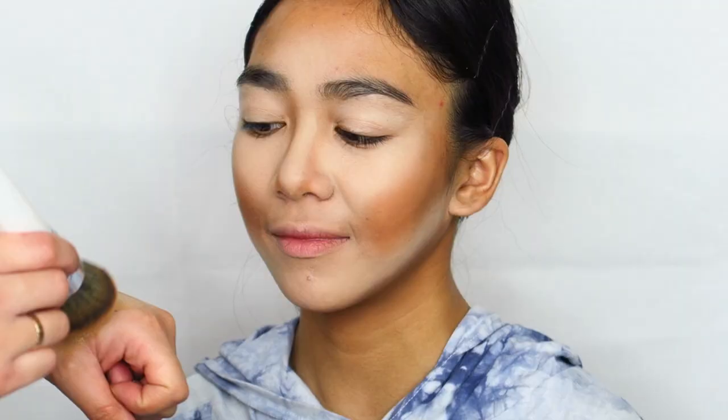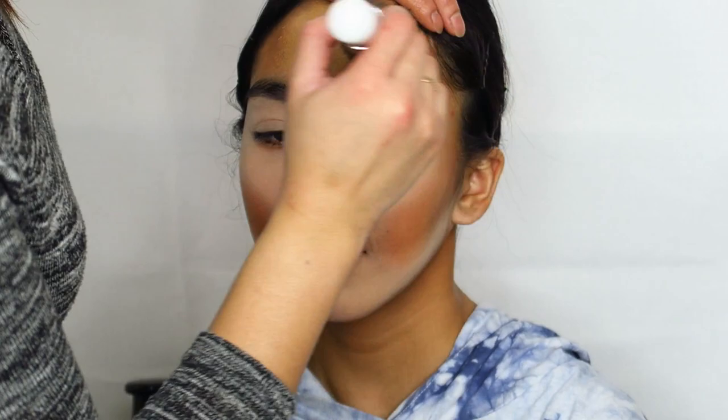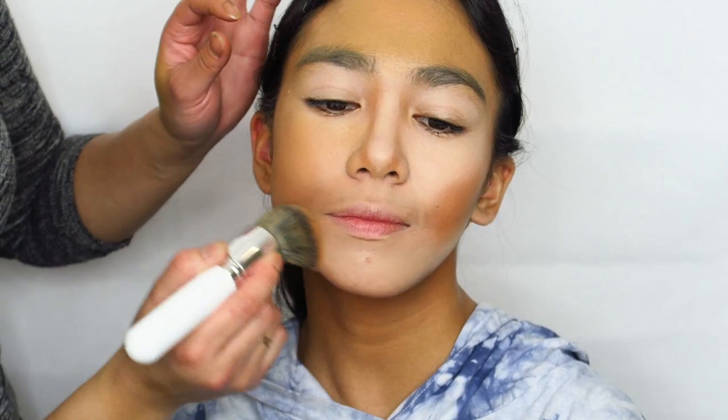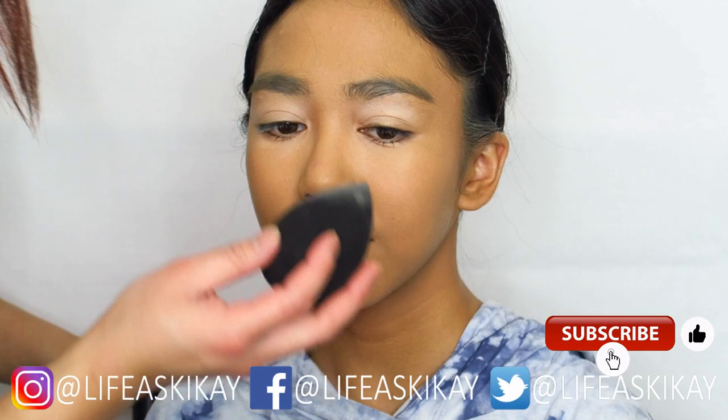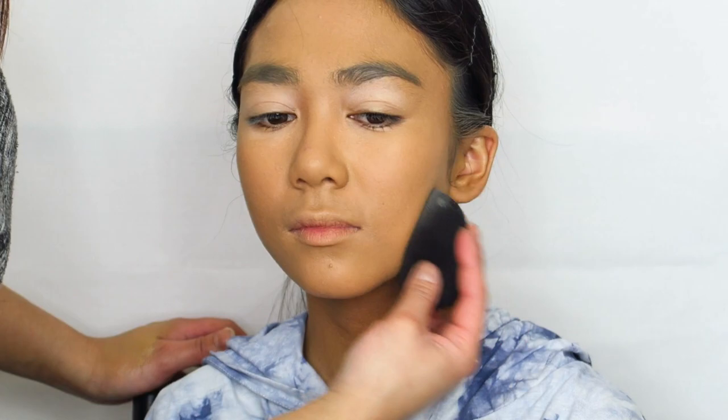For foundation we're going to be using the Wet n Wild Photo Focus Foundation in the shade Caramel. Then we're going to go in with a beauty sponge all over the top of that to buff it in a bit more, make it look a lot more smooth, and remove the streakiness that the brush gave.